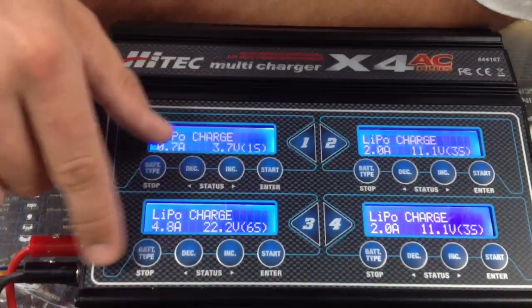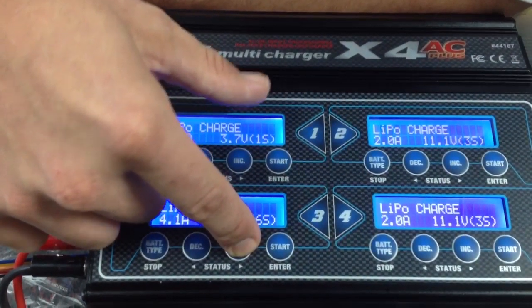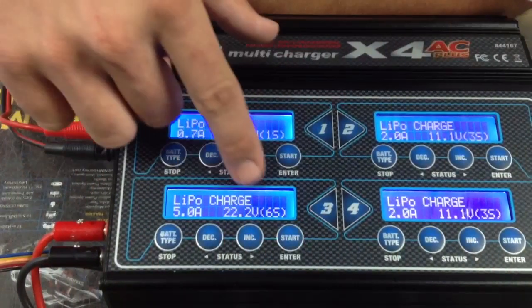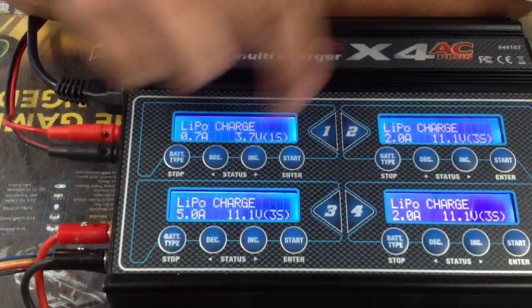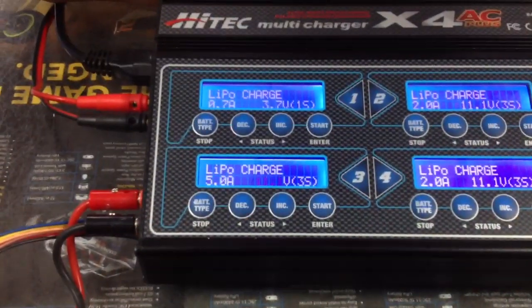So that's a 5000 milliamp battery, so we could charge it at five amps. Press the start button and it will flash. Increase to five amps, press start again. It will ask what cell count you want to charge — if the battery was a smaller battery, say an 11.1 volt, that's a three-cell. But this is obviously a six-cell, which is clearly marked right on your battery.